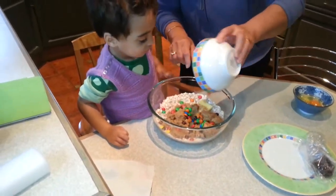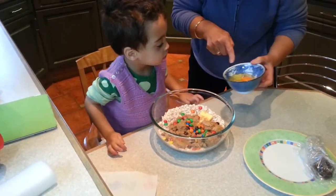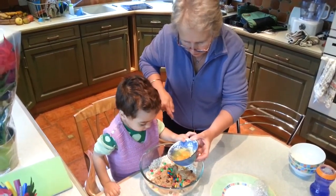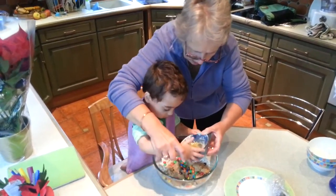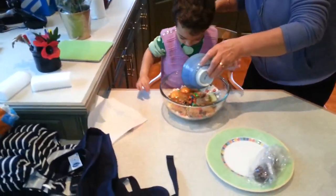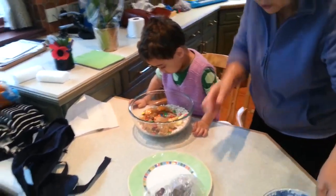That looks like something else, doesn't it? And two eggs — one, two eggs. Can you tip the eggs in? Good boy. Hold the bowl with two hands. Good boy. Tip it in. Is it wet? It is wet. Eggs are wet when they aren't cooked. These eggs are not cooked.